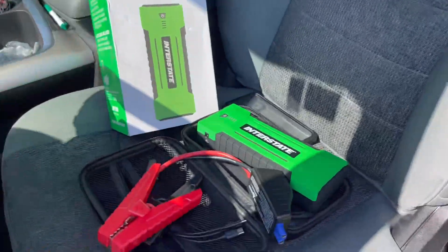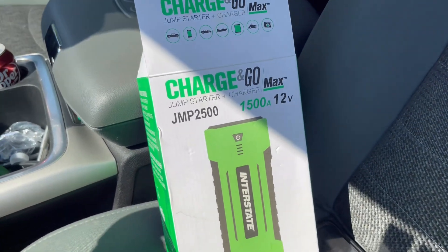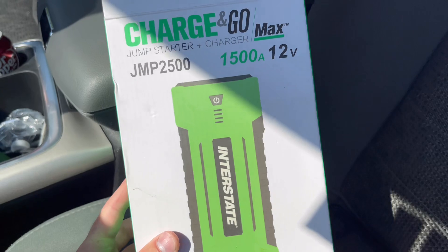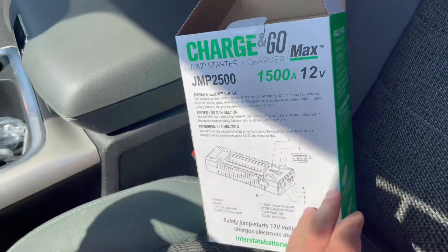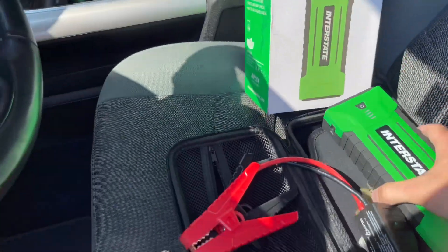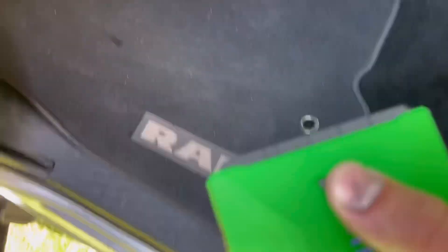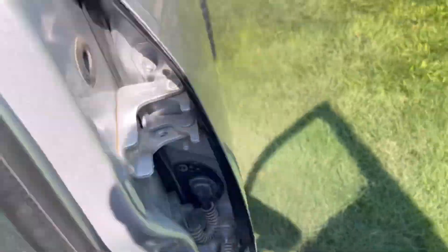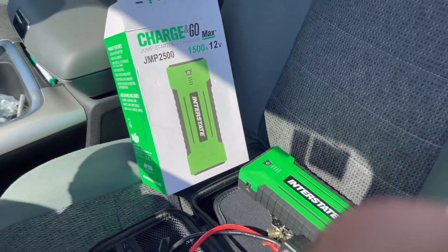Obviously this is not a sponsored video, but I would highly recommend one of these. Interstate Charge & Go Max, 1500 amp, 12 volt. I think it was like $150, but I got it for a wedding gift and it's been awesome. It's pretty small — really easy to carry around. Very good jump pack. And it's got a flashlight too. So that just started a diesel dump truck instantly, pretty much. If you are looking for a jump pack, I would highly recommend this Interstate one. It's well worth $150.